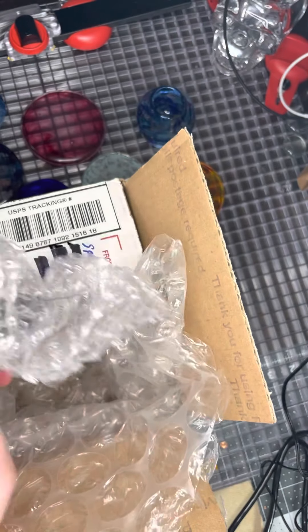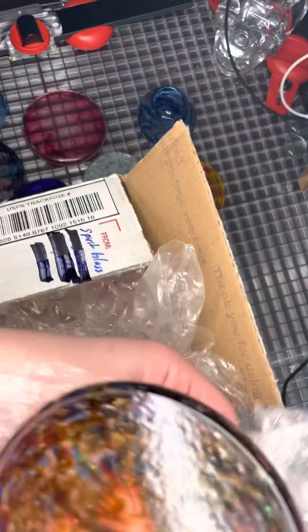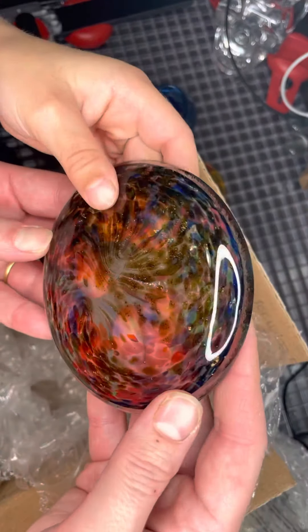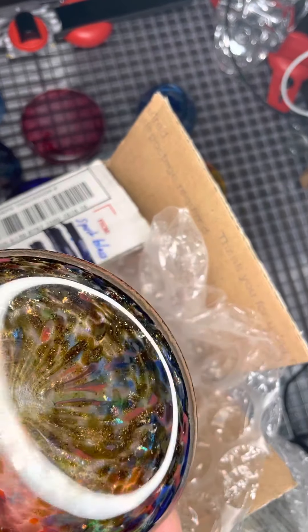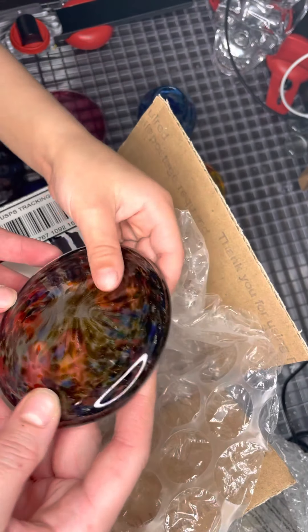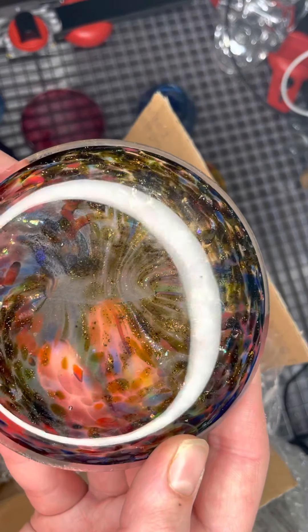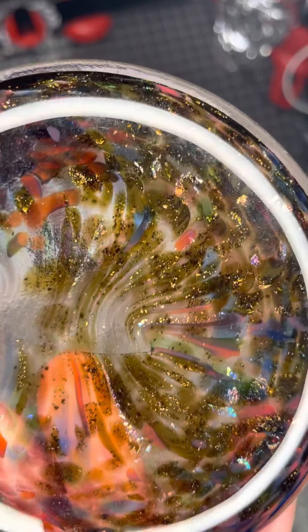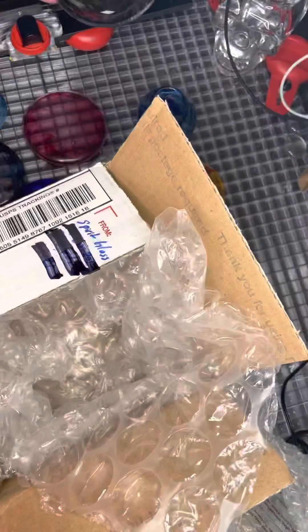Peter did a fabulous job. Now this is the biggest one I got — this is the one I was waiting for. I planned on doing a really, really awesome piece that incorporates a lot of different funky colors. Look how pretty this one is! I like that a lot. It definitely has some glitter in it — can you guys see that little glimpse of glitter? I think it's glitter. I've got to ask Peter. But this is absolutely stunning. I cannot wait to use that. It will be awesome.